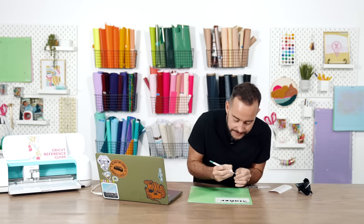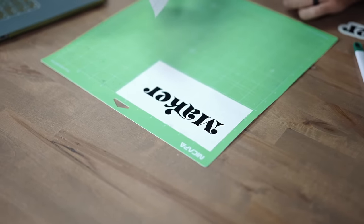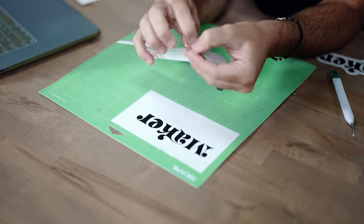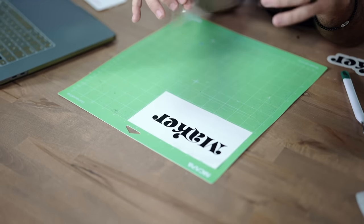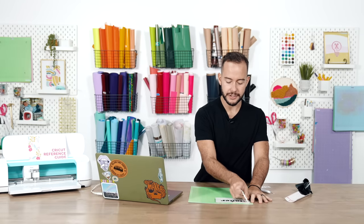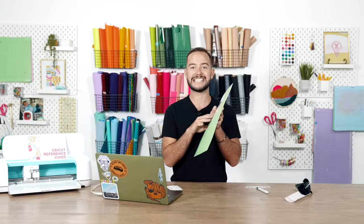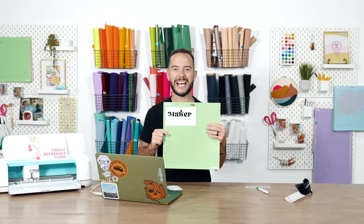Grab your weeding tool and weed out the inner pieces of the text — it cut out beautifully. Now, before anything else, you must add your transfer tape. We ordered this special clear transfer tape with no grid on it, linked below. Apply it down onto the mat just like so and burnish it down. Now we'll go back to Design Space to cut out our offset with the built-in transfer tape.